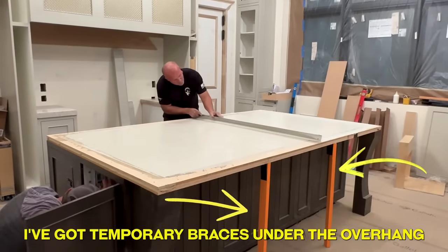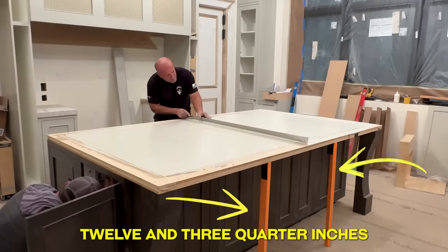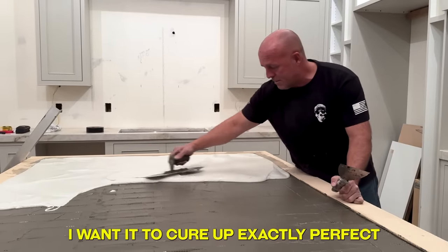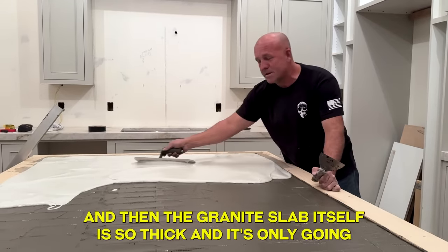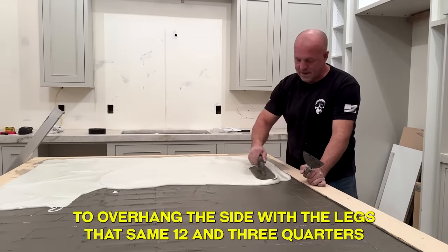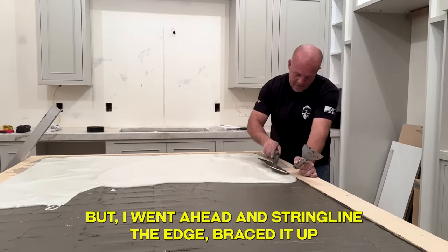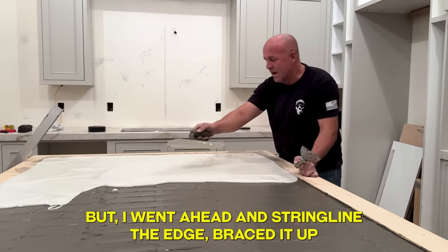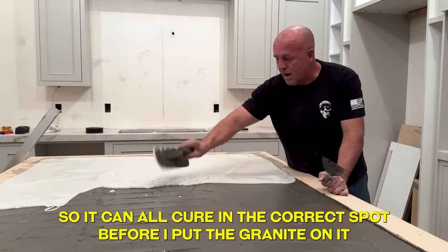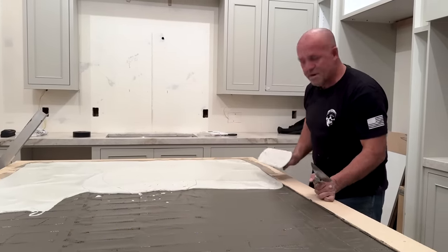I've got temporary braces under the overhang. It's only overhanging 12 and three-quarter inches, so it really shouldn't flex much, but I want it to cure up exactly perfect. The granite slab itself is so thick and it's only going to overhang the side with the legs — that same 12 and three-quarters — and that won't flex at all. But I went ahead and string-lined the edge and braced it up so it could all cure in the correct spot before I put the granite on it. I've got to mix up some more — that's work.